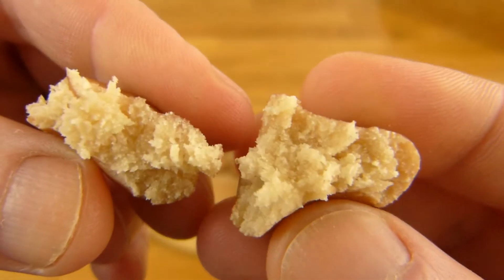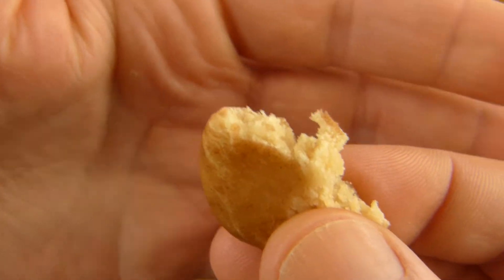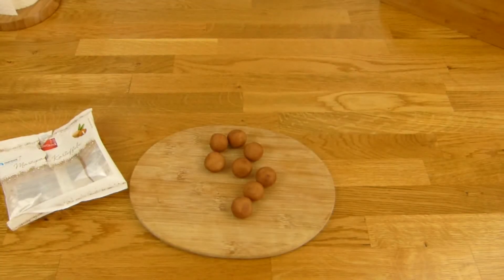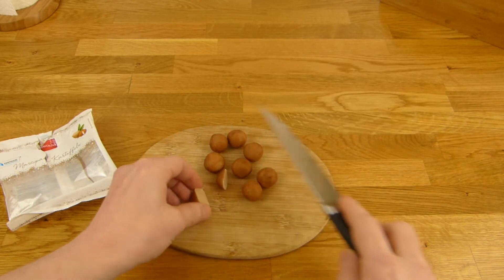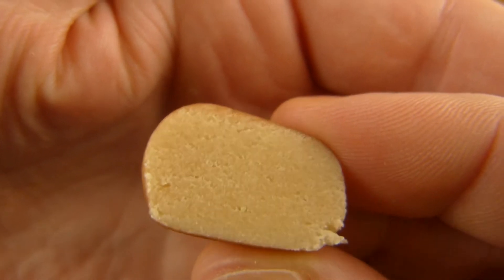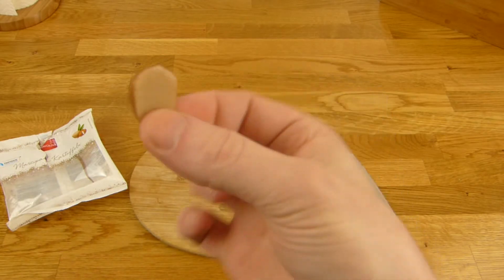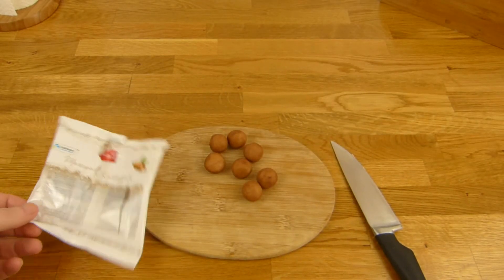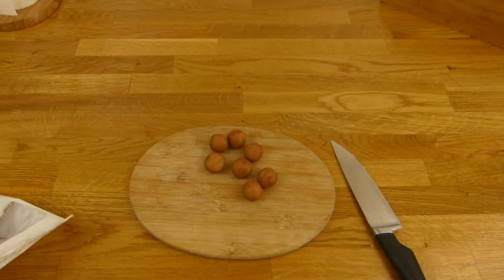Dann mache ich mal eine auf — sieht aus wie Marzipan. Schmeckt natürlich nach Marzipan — ist lecker. Mmm. Zerschneide ich noch eine. So sieht sie zerschnitten aus. Ja, Marzipan ist gut und die Dinger hier sind auch gut. Schöne kleine Form, und dann kann man die einfach weg snacken.